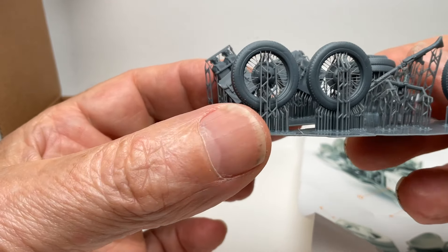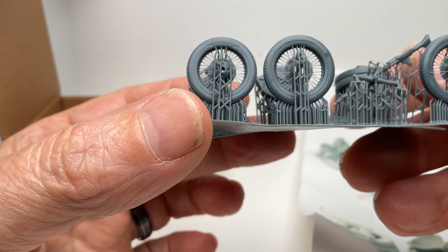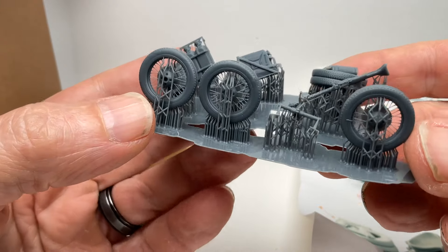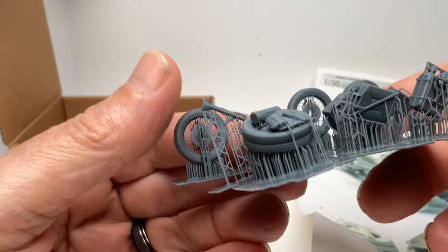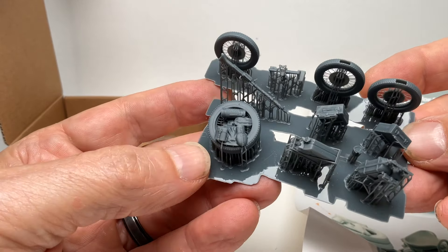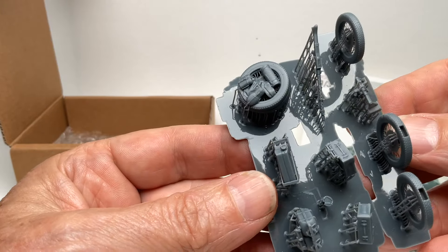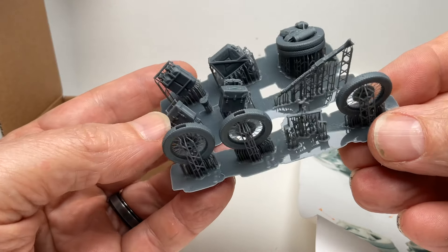As you can see, the spokes are very, very small and they look excellent. I don't know if any are broken, and when I go to take these off the trees I don't know what's going to happen — but we'll see. So far it looks good. It's hard to do a review until you really dig into the parts, take them apart, and put them on the vehicle.